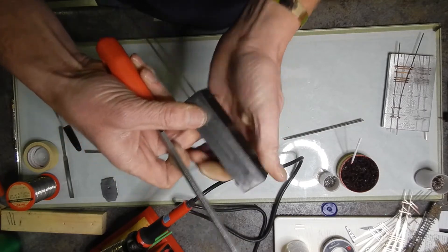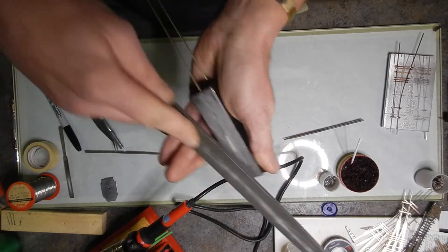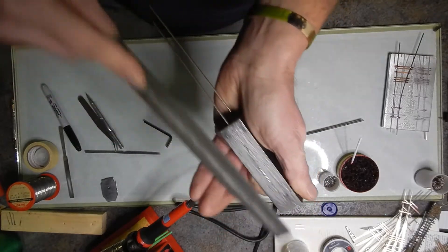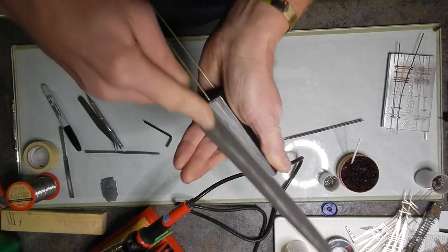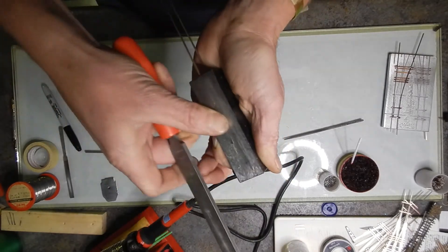Once you're done with that side, flip it on over. This has got to be one of the easier things about building the turnouts as far as filing is concerned — doing the points and the frog. Just take this and get it on down there. Once again, you'll feel it — it'll get nice and smooth as that file comes across.